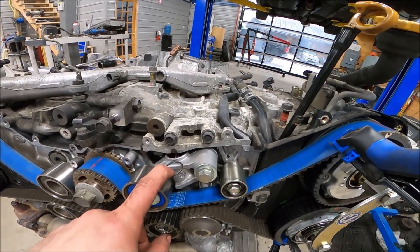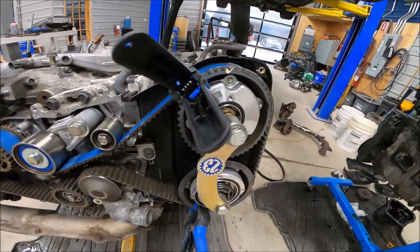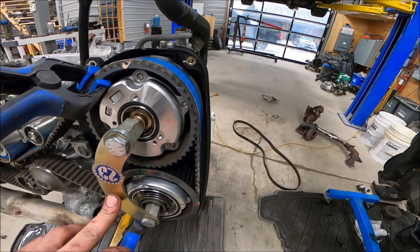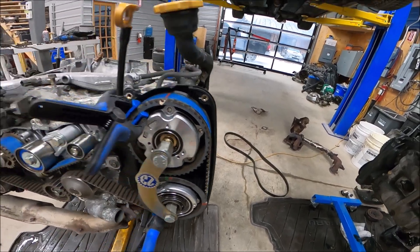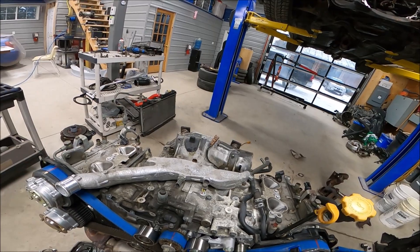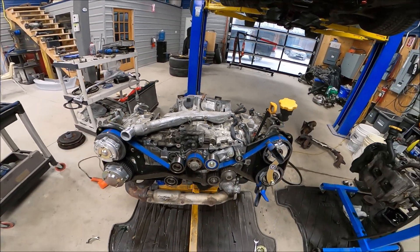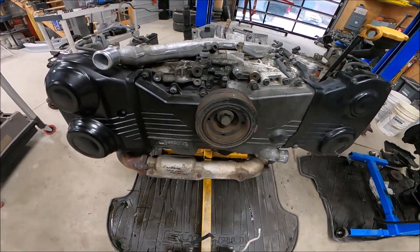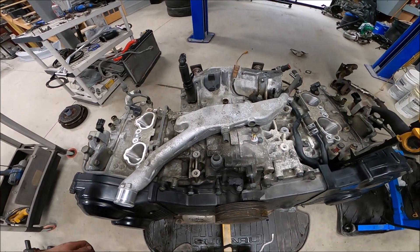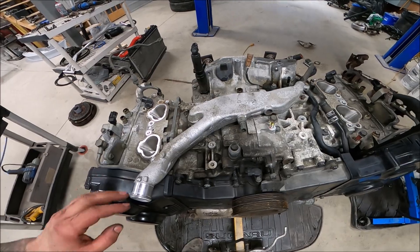I'm going to pull my grenade pin, get these guys off, get my cam lock out, cover those back up, put the timing cover back on. With our timing cover back on and our harmonic balancer back on, we are going to move on to the top of the engine.